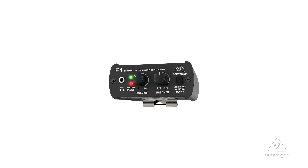So this is the P1 from Behringer. For more information and media, please feel free to visit us at Behringer.com. Thanks for joining us here at Music Group Studios.